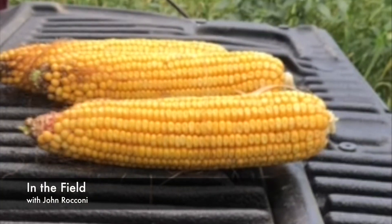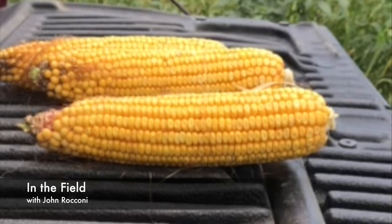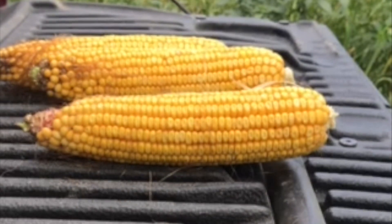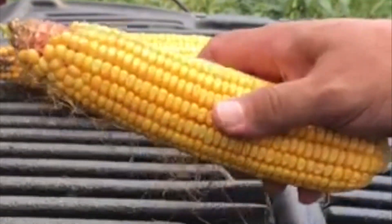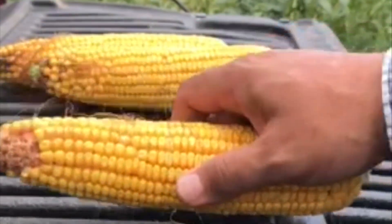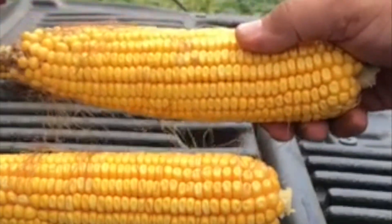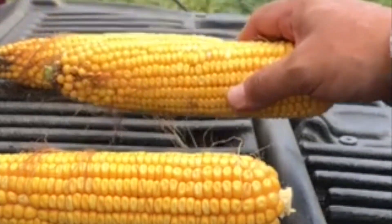Good afternoon everyone, this is John Riccone, your Irwin Keith and Progeny Ag Agronomist. I wanted to speak to our team and our Progeny customers about irrigation termination on corn and how to determine how much more water we need to apply on the field. We've got an ear of Progeny 9117, 117-day release this year, and we've also got the new Progeny 9114, 114-day corn that we'll be bringing to our customers in 2019.